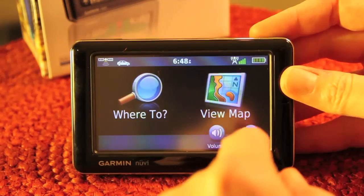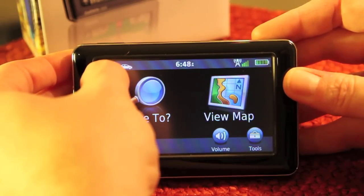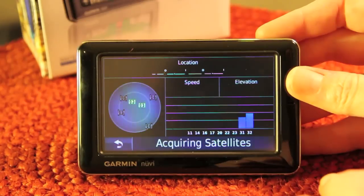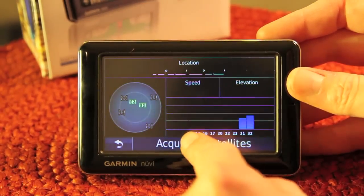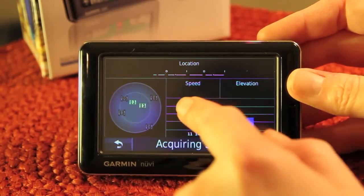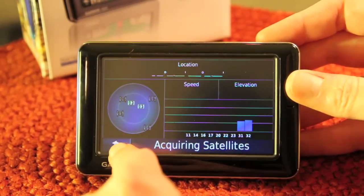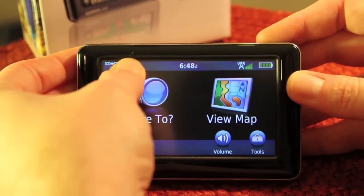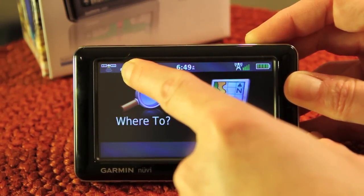Let's talk about how the 1690 functions. I've got it powered on — we'll walk through the icons. In the upper left you've got your signal strength indicator. I'm indoors and just powered it on, so it hasn't acquired any satellites. Normally, once it's on, you'll see the ring of satellites it's acquired, listed across here with signal strength for each. It'll also show your GPS location, your current moving speed, and your current elevation. All the menu interactions — the whole unit — are touch-based. The next icon is your mode selector.